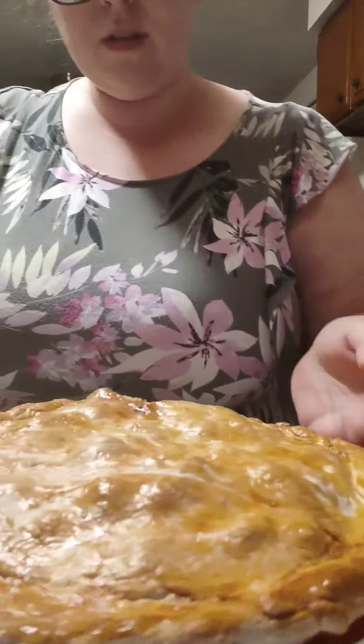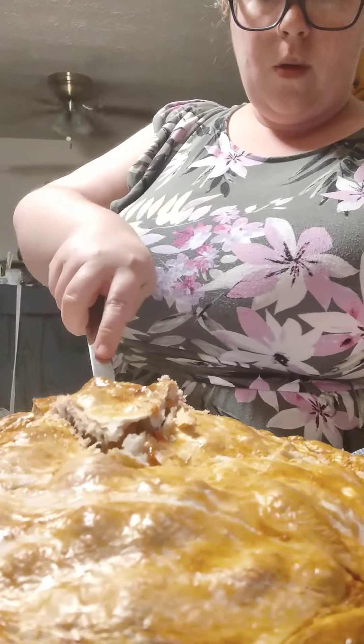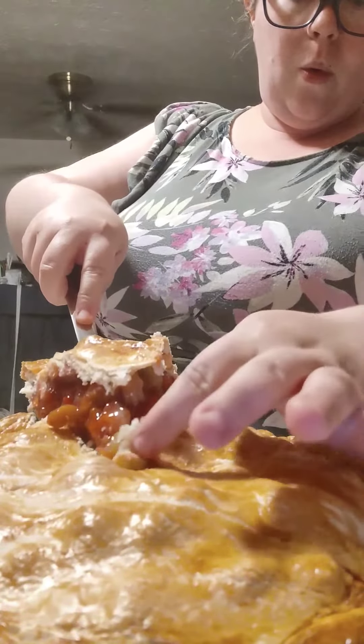Once a couple of hours have passed and you've resisted the temptation to cut into a bubbling hot pie, it's time for your moment of truth. I really need a timpani. But in the meantime, I'm going to enjoy this pie.